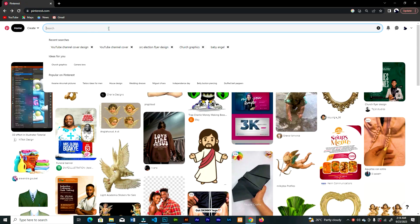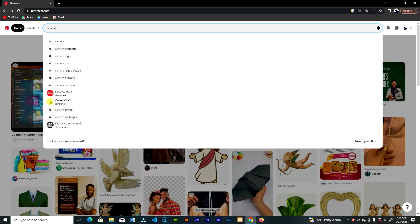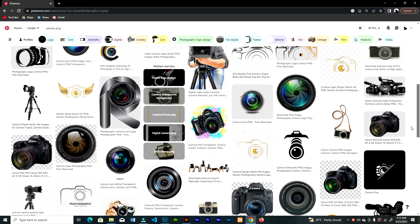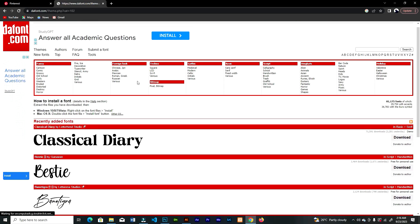I just want to let you guys know where I get my design resources and fonts. I get my design resources from Pinterest — if you want a photography lens or a camera, you can add PNG at the end of the search to get images without backgrounds. I'll put the font link in the description.